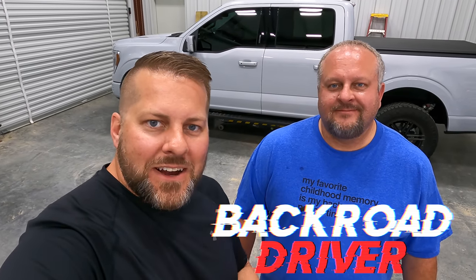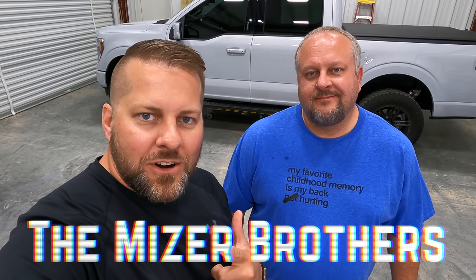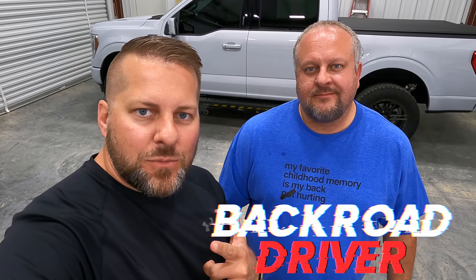What's up guys? Welcome back to Back Road Driver. We're the Miser Brothers. Today we're going to talk about Sam's 2021 F-150 and we've got a little project.